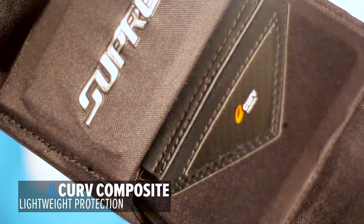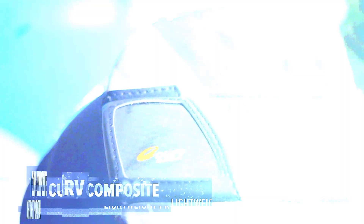Curve Composite. This technology was added to the arm and shoulder floaters for increased protection while significantly decreasing weight.